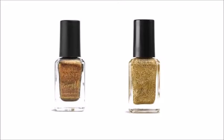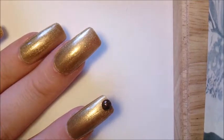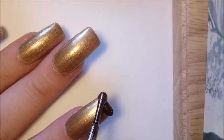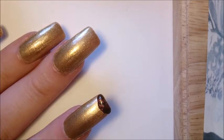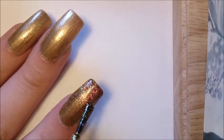Now I'm using two glitter varnishes to create a gradient effect. I'm using a dense copper glitter varnish and dotting it at the top of my nail. Then using a sparse gold glitter and gently dragging the copper glitter around three quarters of the way down my nail.